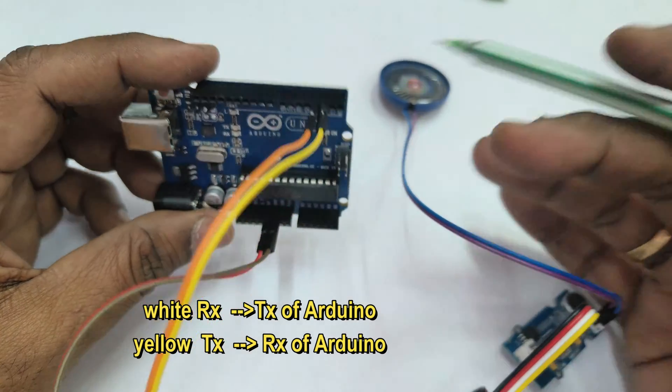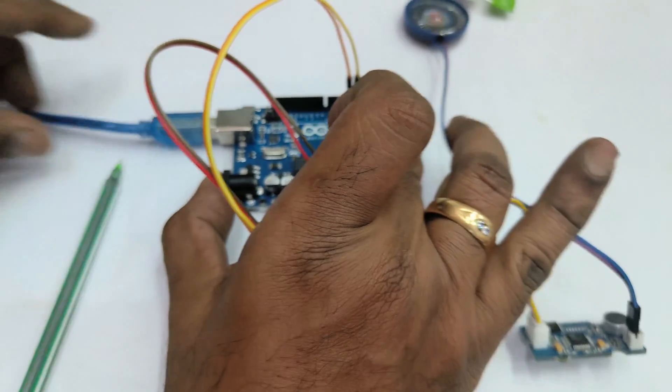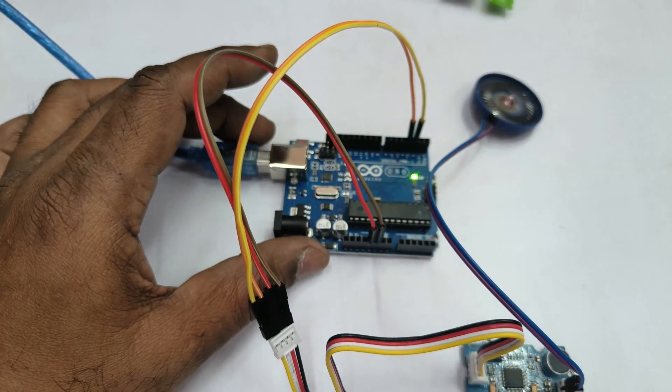As we are using software serial, we are connecting it to D2 and D3. Let us connect the Arduino to PC — this is the simple connection setup.